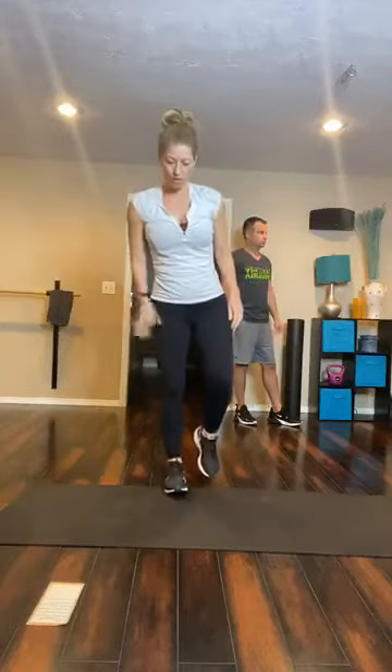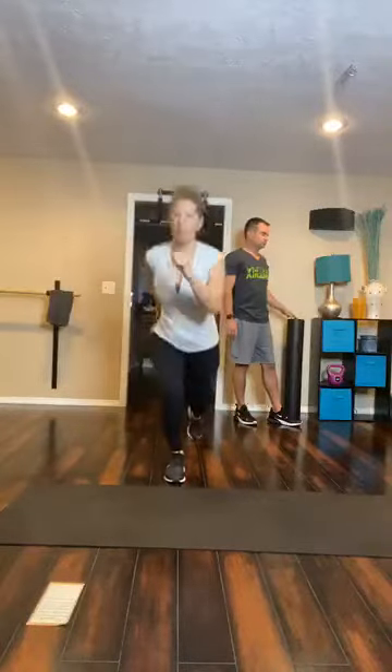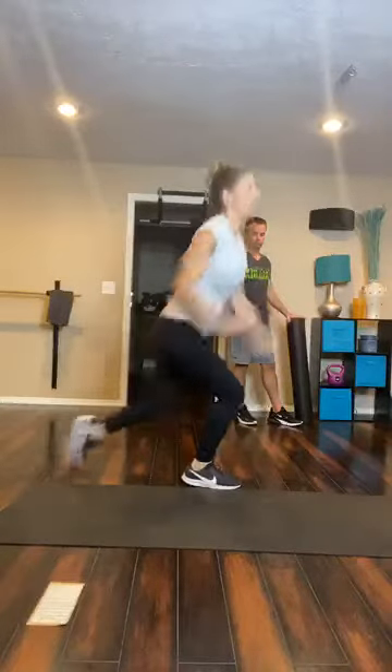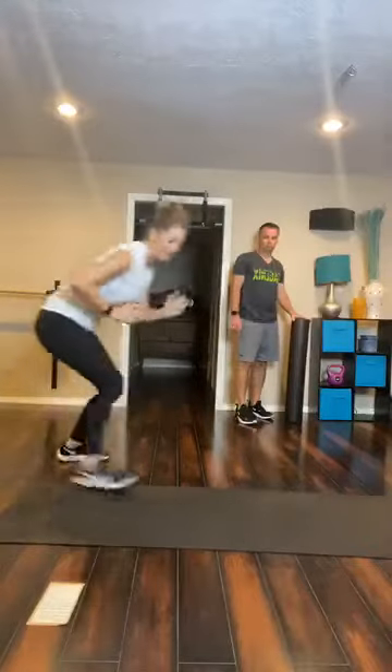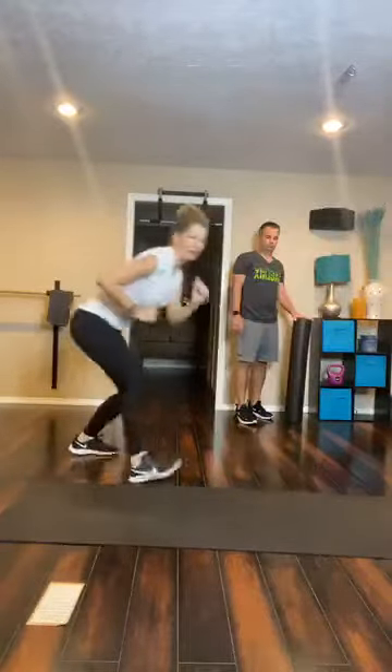Then we have a single leg lunge jump. We're going to work off the left leg to start — going down into a lunge and then exploding up into a jump, just staying on one leg. It's kind of a high knee skip. Then we have a broad jump to back pedal, where you're broad jumping and then back pedaling, keeping the butt low.